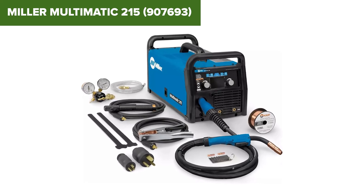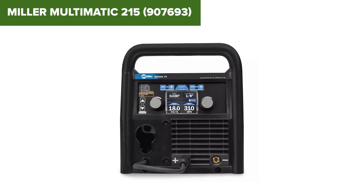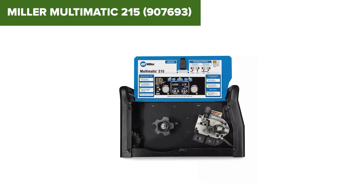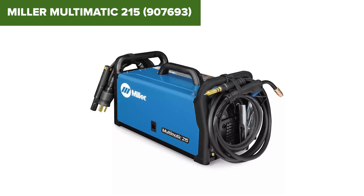Overall, this model is a highly capable and reliable multiprocess welder that offers excellent performance for a wide range of welding tasks. It is ideal for both experienced welders and ambitious hobbyists looking for a high-quality, versatile welding machine. For more information or to purchase, check the Amazon link in the description below.